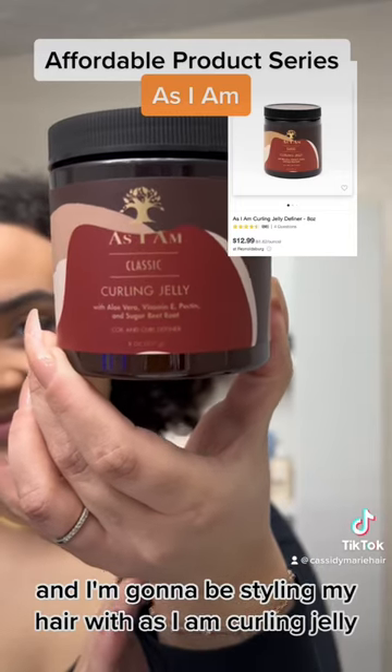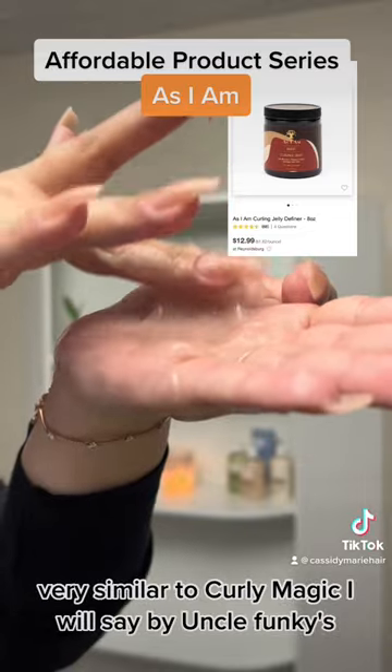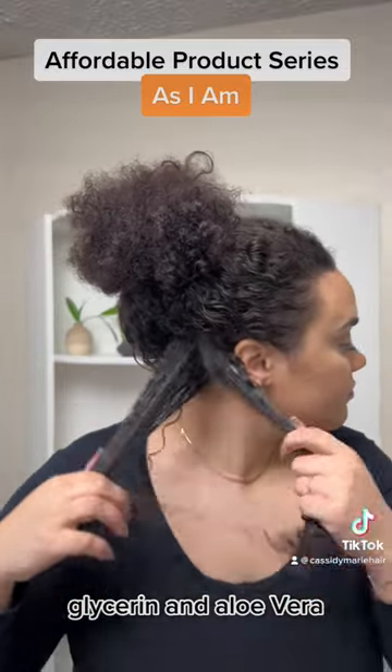As I am curling jelly, this is a botanical styling gel, very similar to Curly Magic, I will say, by Uncle Funky's. The top three ingredients are also water, glycerin, and aloe vera.